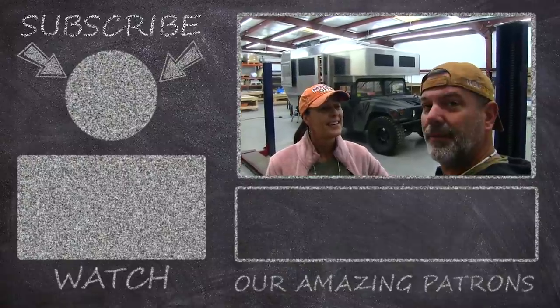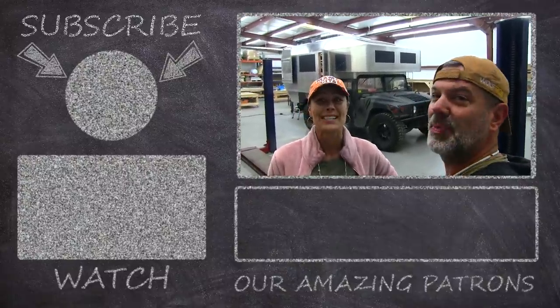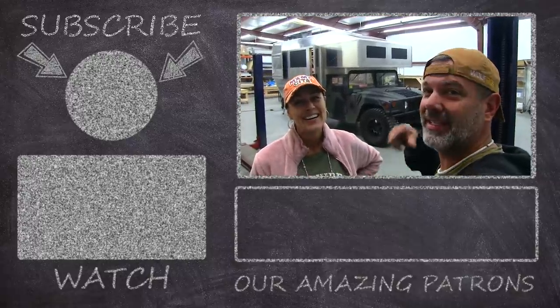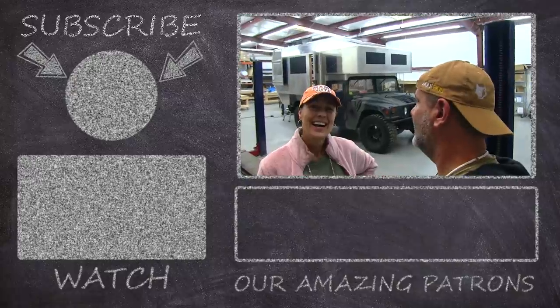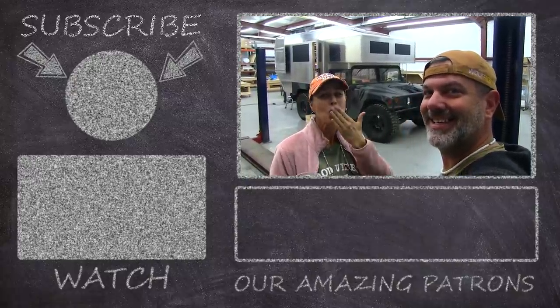We got a little carried away talking yesterday, then Reed and Jen took us out to dinner — thank you guys for that — and we left the camera locked in the shop, so we didn't have it last night. We're going to be here for a little while, working on this bad boy right here, and that's going to be super exciting. Stay with us, be here next week to check out what's going on. We'll see you guys later — we love you, bye!